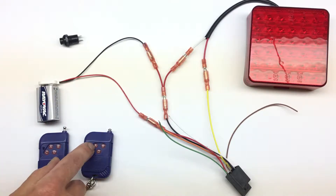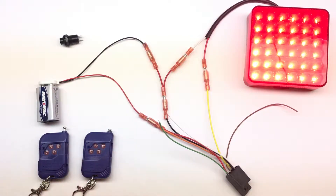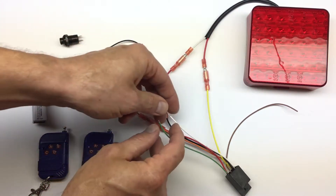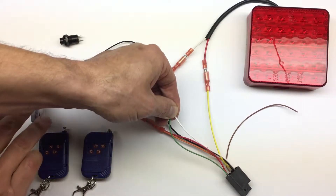Now in latching mode, if we push the button the light stays on until we push it one more time. This is latching mode. The third mode is timed mode — this is for when you want to turn on your output for a set number of seconds.